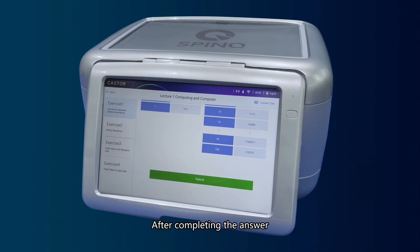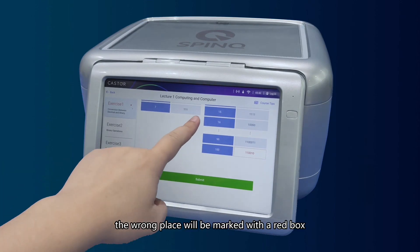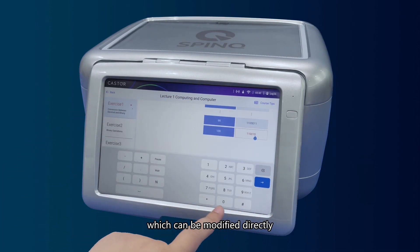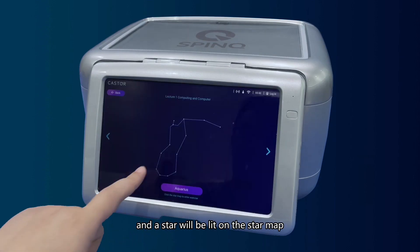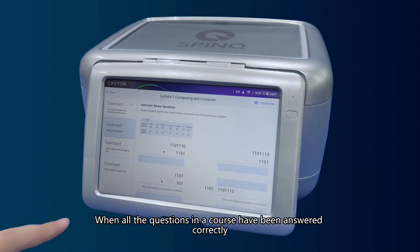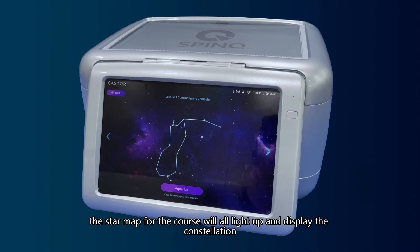After completing the answer, click the button below to submit. If the answer is incorrect, the section will be marked in red, and when answering again, the wrong place will be marked with a red box, which can be modified directly. The section will be marked green when answered correctly, and a star will be lit on the star map. When all questions in a course have been answered correctly, the star map will fully light up and display the constellation.